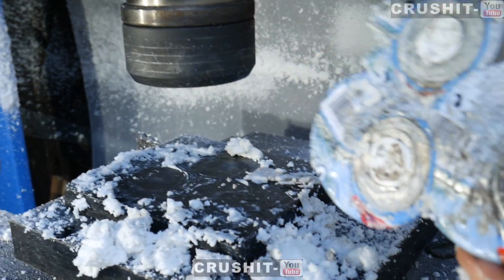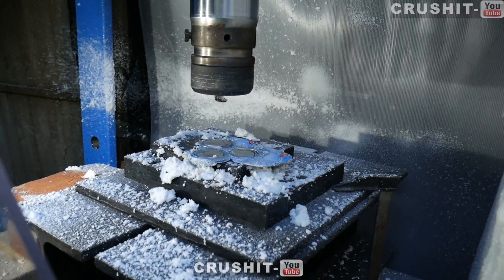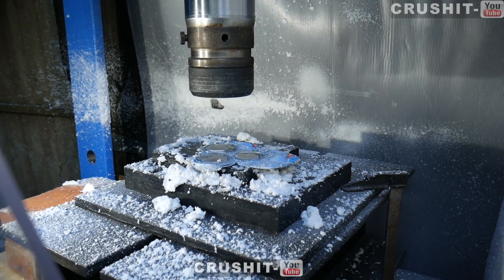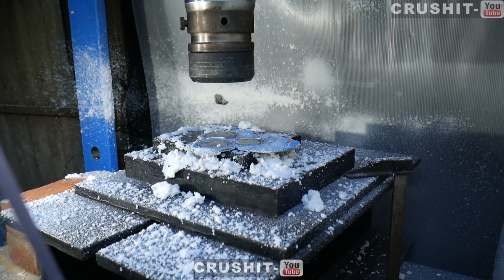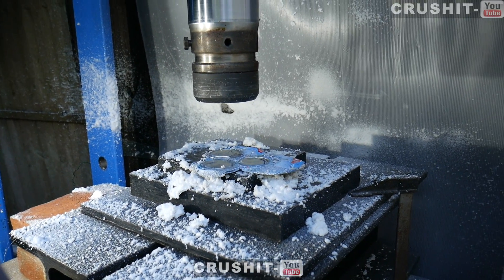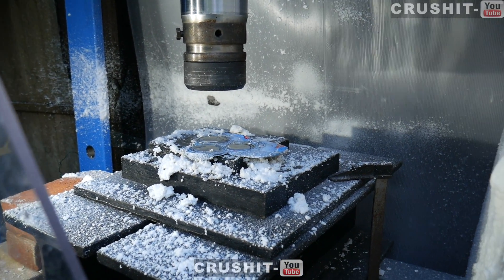It's gonna take me so long to clean up, but that's the most snow we're gonna have in London for about a decade. So that is what happens when you crush spray snow cans with a hydraulic press. Thanks for watching and I'll see you on the next video.